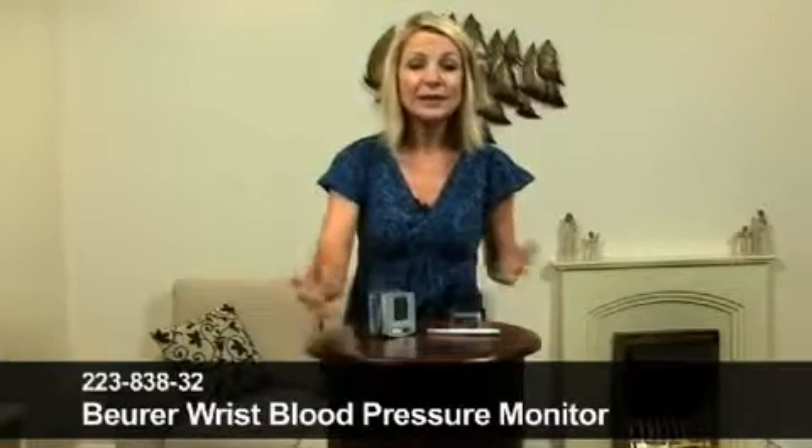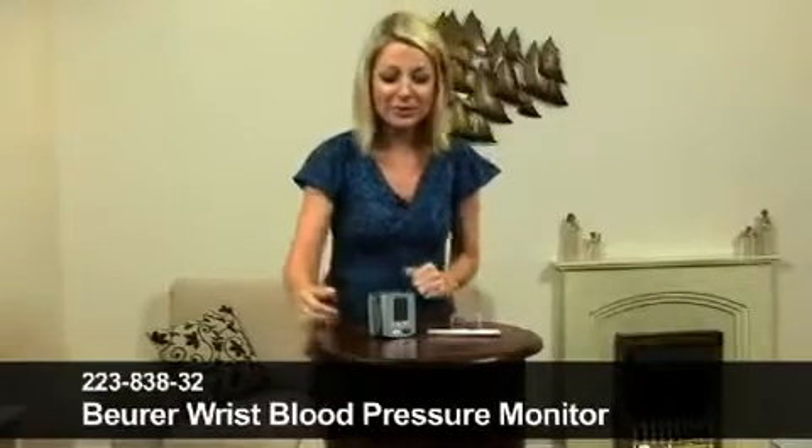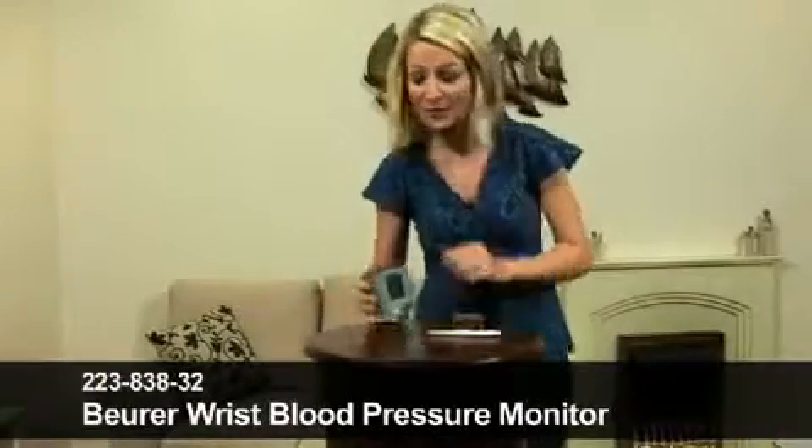It's the Buret Wrist Blood Pressure Monitor. I'm going to demonstrate it for you. We'll take a look at my blood pressure and my pulse and see how much it's racing or not at the moment.